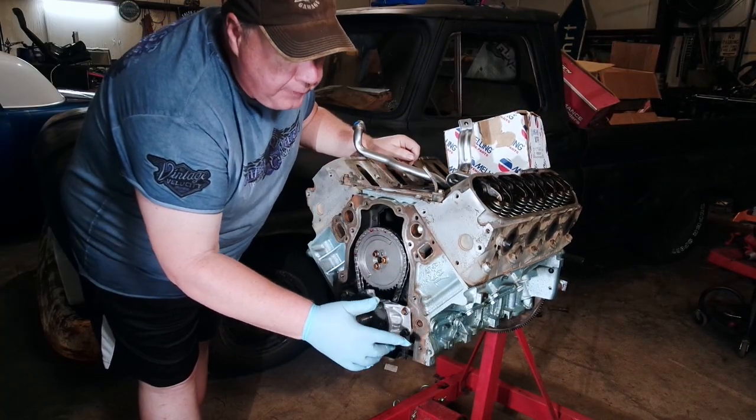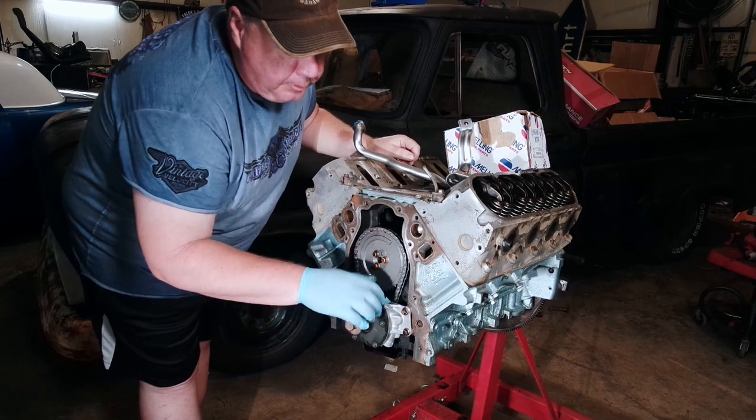I'll mention this again later, but before we fire up the engine, you're gonna want to take this plug out here and prime this pump.